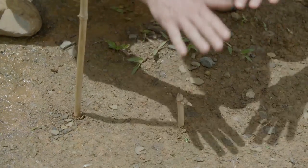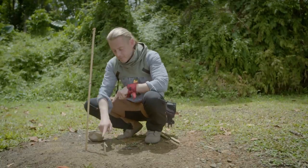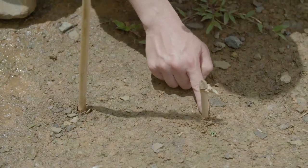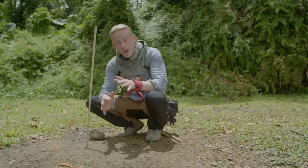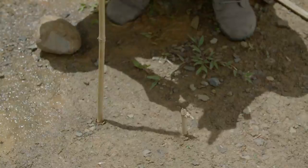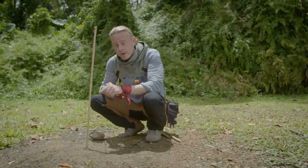Now as the sun travels east to west across the sky, this shadow is going to move as well. This first stake at the end of this shadow marks west. So now I'm going to wait a little bit. I'm going to mark the shadow again a little bit later, and that stake is going to mark east.